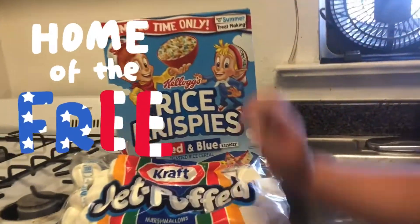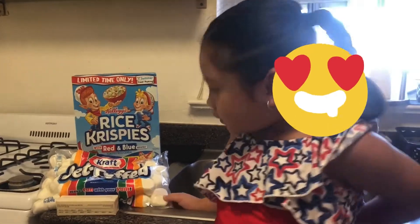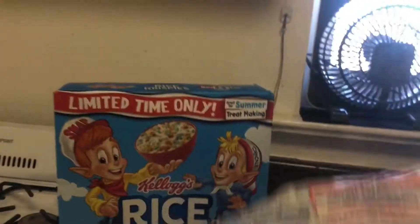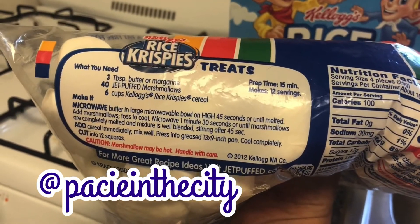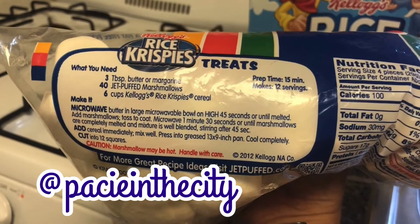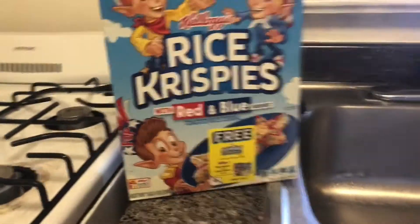So we're going to make red, white, and blue Rice Krispies treats — Pacey's favorite snack. We're going to use the recipe on the back of this big marshmallow bag. Somebody has been eating them. It's going to be 3 tablespoons of butter, 40 jet-packed marshmallows, and 6 cups of Kellogg's Rice Krispies cereal.